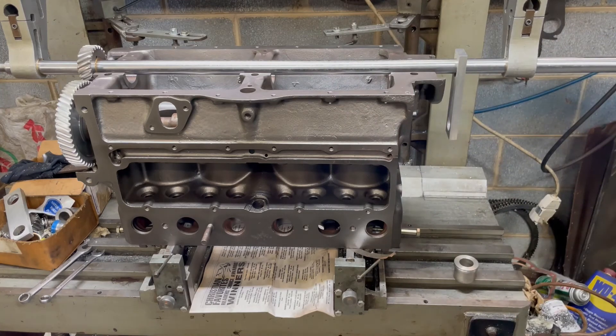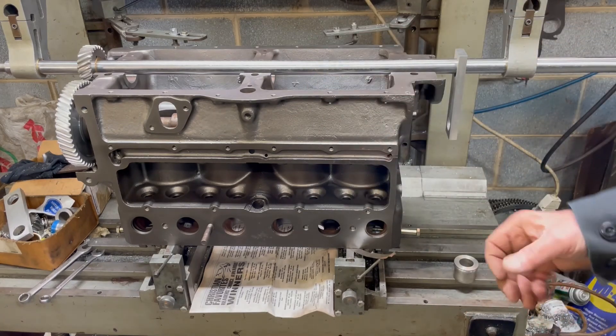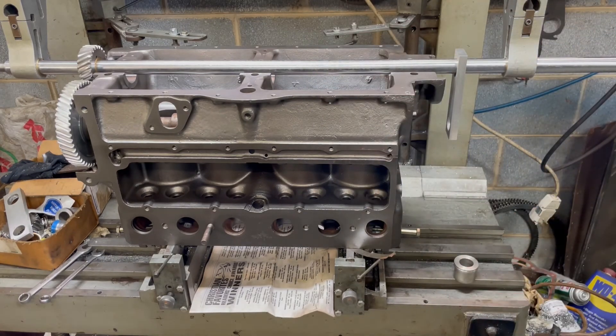These are aluminum gears that I buy in matched sets, and they're pretty consistent. But if you're using fiber gears, most of the time I'll have to vary the center line a little bit to get the correct gear lash. I hope that helps some of you guys that have a Tobinart machine, or any kind of line boring machine — that's the way I set them up. I hope you enjoyed it. Thanks for watching.